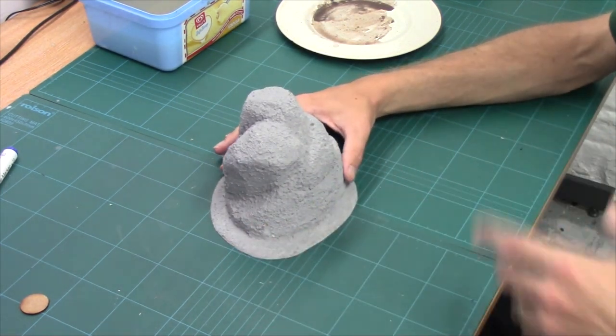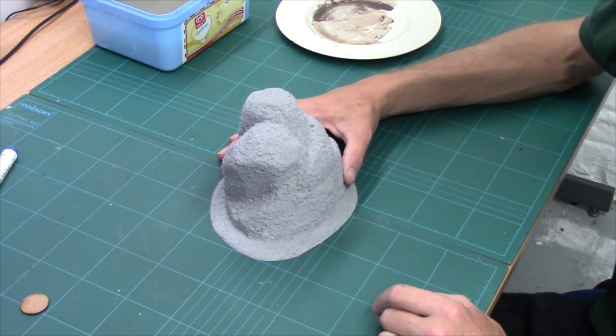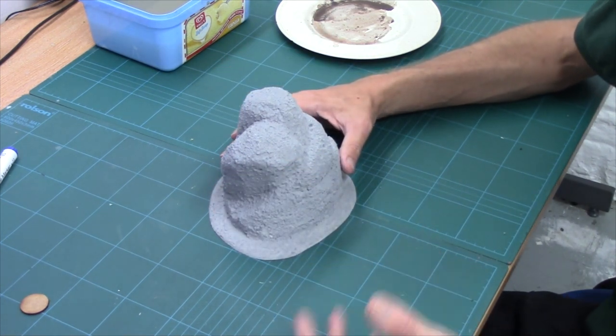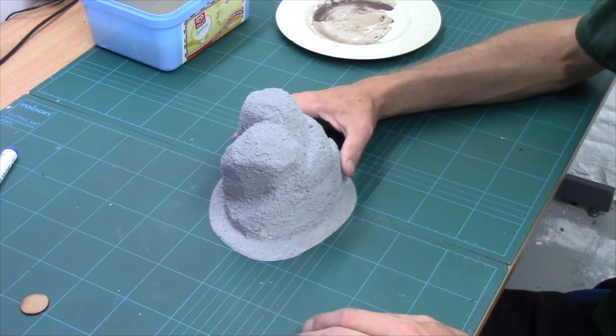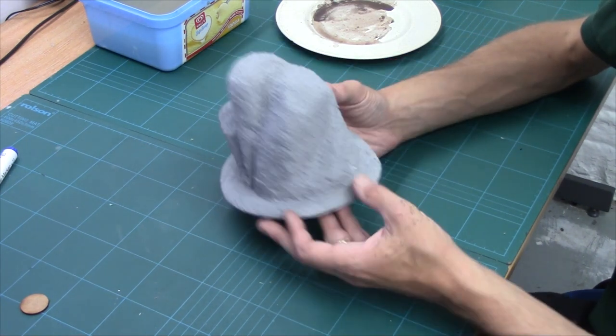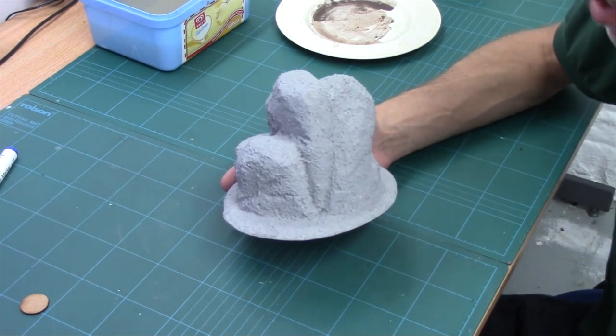So that's all there is to it. Remember, we probably used about 20 pence worth of materials to do this. So with a simple pound tube of filler, a pound test pot of paint, a pound's worth of PVA, and a pound's worth of grit, you could do an entire terrain set - or close enough.